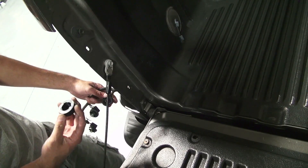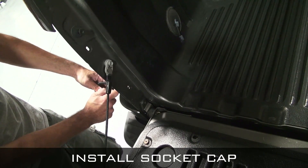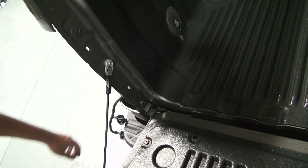A few YD products utilize light socket caps. They can be easily installed by removing the OEM incandescent bulb and twisting the cap in place. The light socket will not be used on the YD product, so you can securely tuck it away. We recommend doing this with a zip tie.